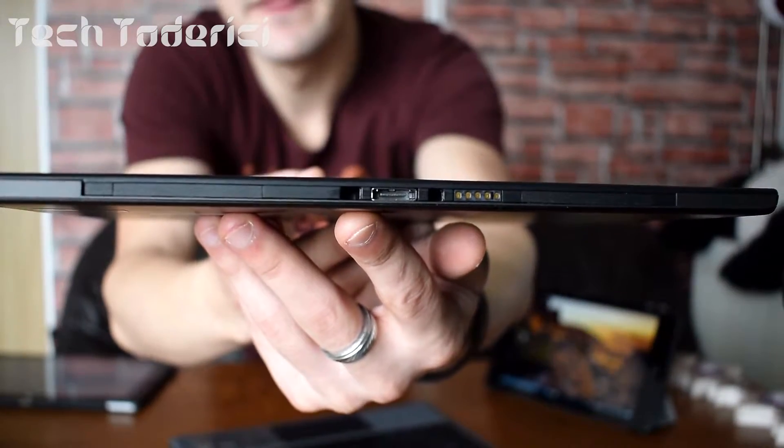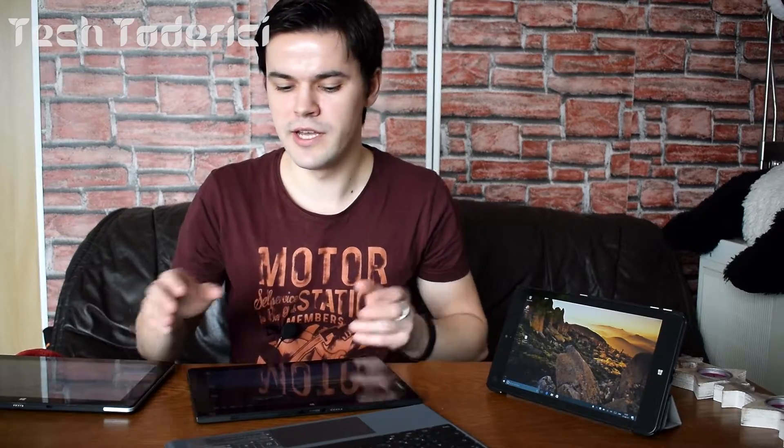The problem is you have to buy a specific keyboard for each tablet. So if I buy a specific keyboard for this tablet then I can't use it for the other tablet, and if I buy one for that tablet then I can't use it for this one either.